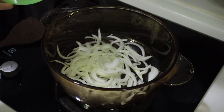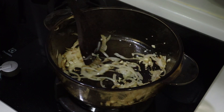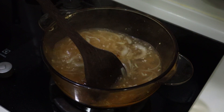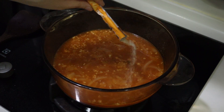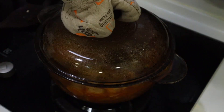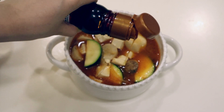Here I'm making a Korean soybean stew. I'm sautéing some white onions with some minced garlic. Adding some water, some red pepper paste, and miso paste. Adding some mushroom dashi, oyster mushrooms, zucchini, and some soft tofu. Cover and let that boil and simmer for about 5 minutes. And here's the delicious stew — finishing with some toasted sesame oil.